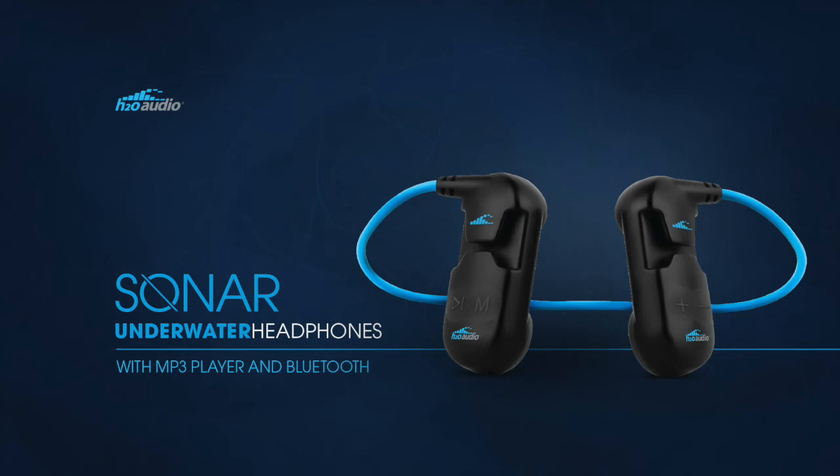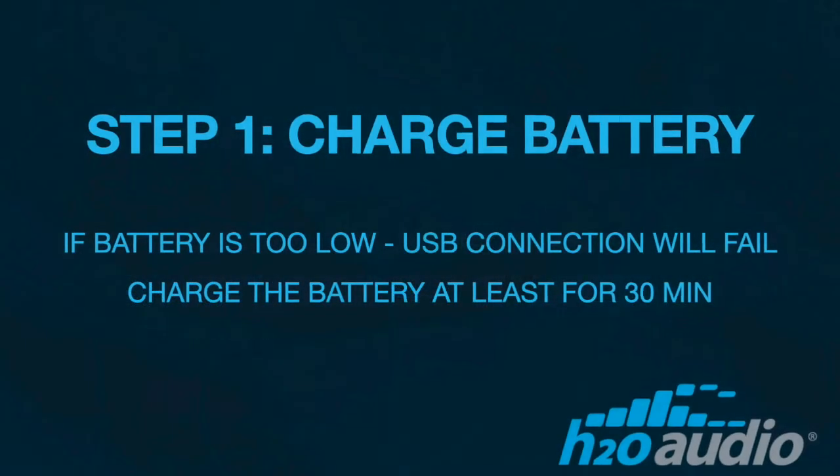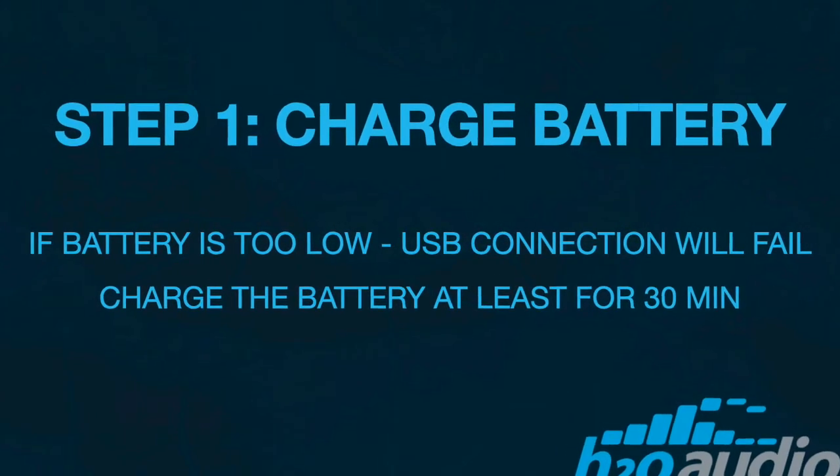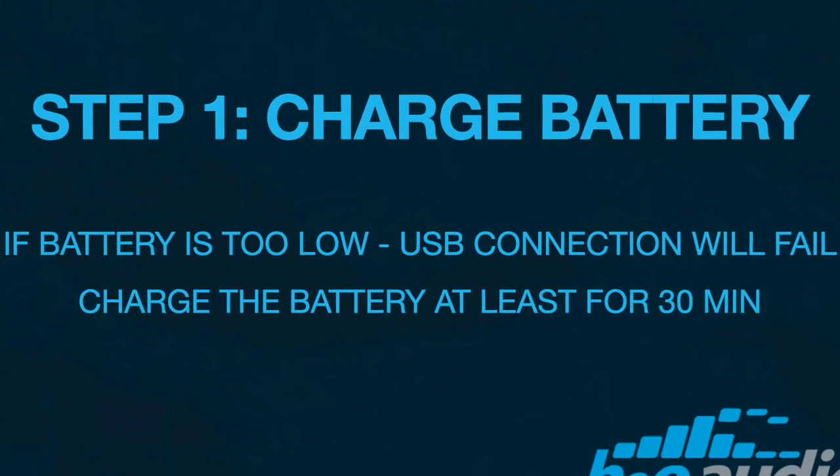In this video, we'll show you how to download music to your Sonar headphones. Before downloading music to your Sonar, we'll need to make sure the battery is charged. If the battery is too low, it will not be able to connect with the computer.